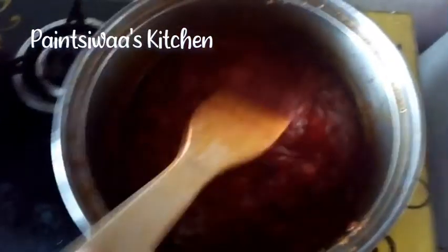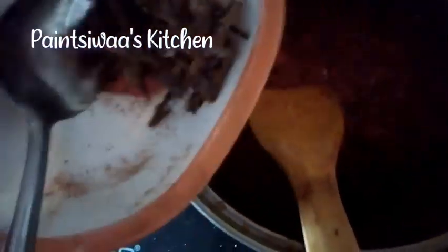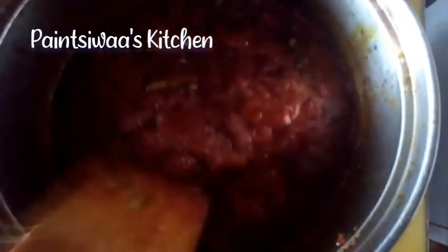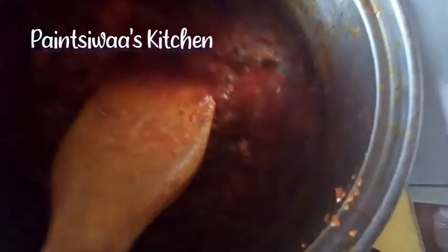Now I'm adding in some tomato paste and going to mix that in really well so it's evenly distributed. Now for an important ingredient — we are using herrings. I broke the heads off my herrings, washed them really thoroughly, and added them into my bean stew.